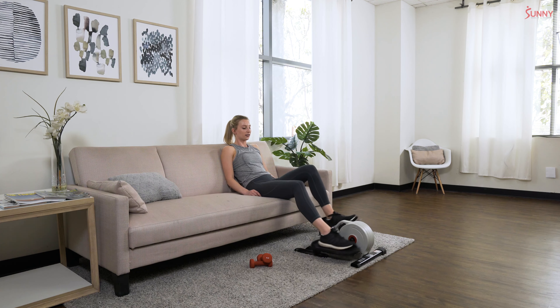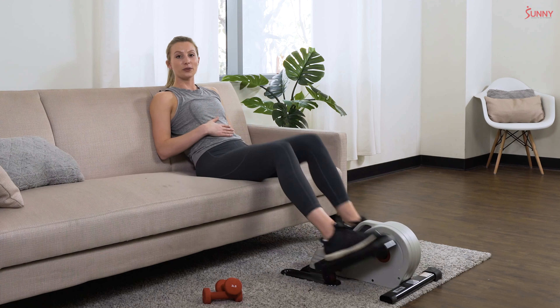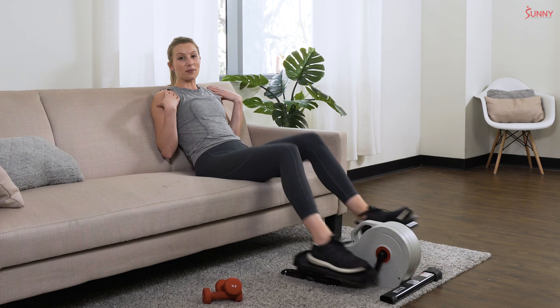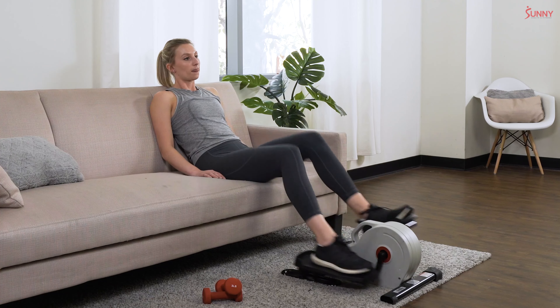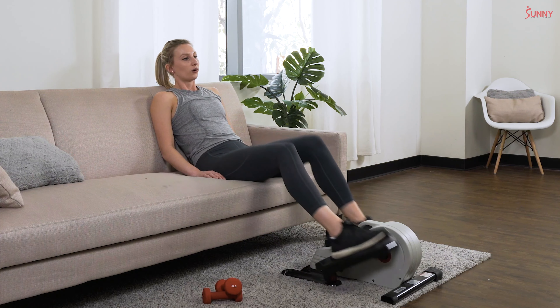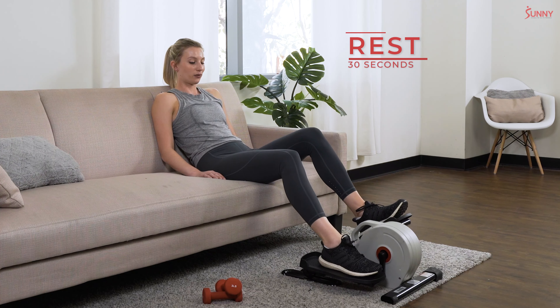Push that pace, feet are flat on those foot plates. Bring your attention back to posture — your core should be nice and tight and your back in a nice upright position. Even if you're reclined, your back should be nice and straight, not slouched in the chair. Good posture — almost there, in three, two, one. Great job!